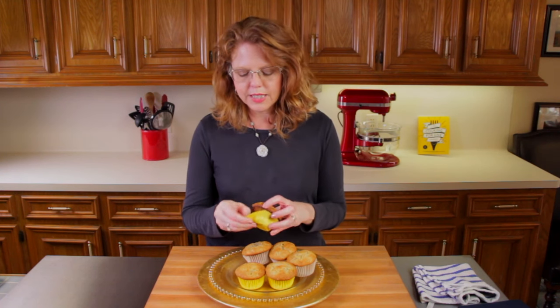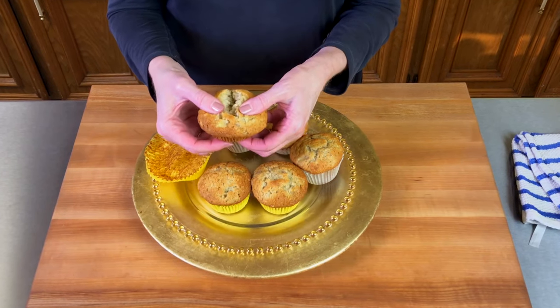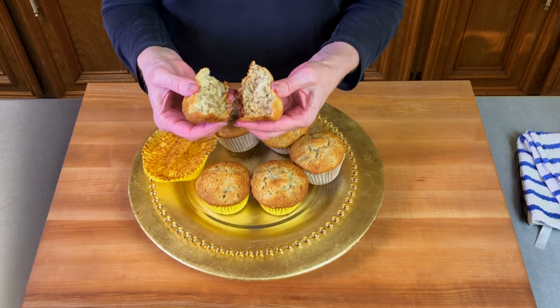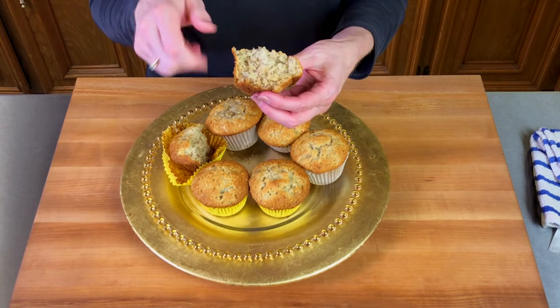These muffins are so tender and moist — they're absolutely perfect. And I love how you can see little chunks of bananas in the muffins from that whole banana that we mashed.